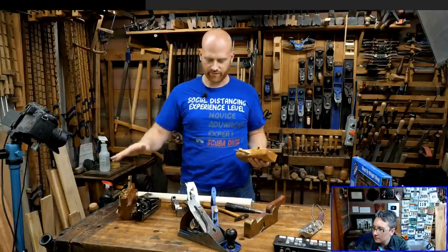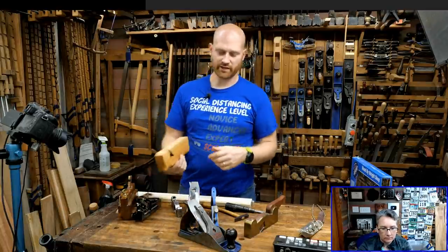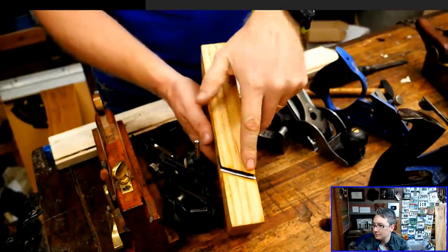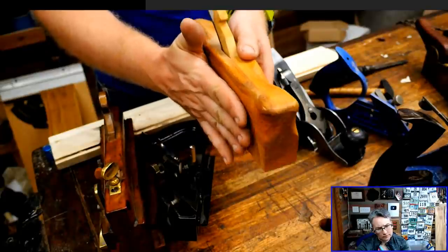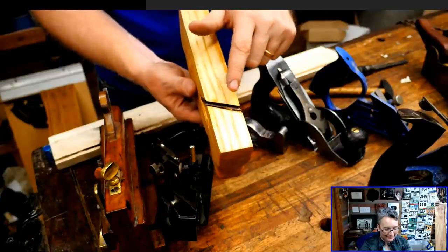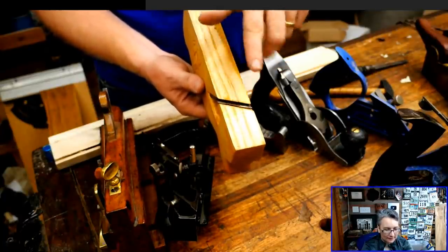Then there are skewed irons. The irons shown so far are straight — at 90 degrees to the sides of the plane — but you can get skewed irons. These have become fairly popular in block planes. The benefit is that as you're running it down, that skew pulls it up against the fence, so you're not working your way away from the cut. The skew makes it a lot easier to keep it tight into a corner. However, the problem with the skew is it's incredibly difficult to keep just right, because you have to keep that angle pretty much dead on in order to get a nice clean cut.